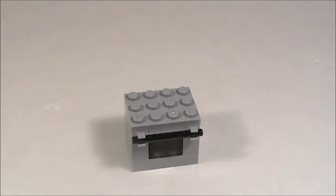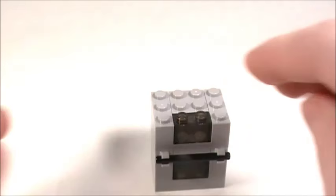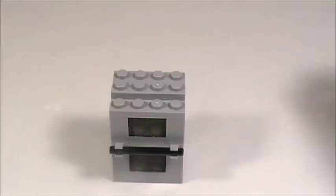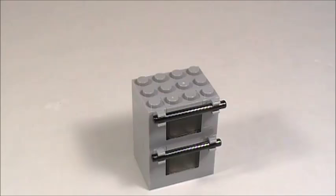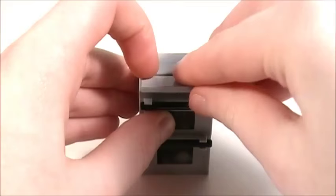Now take one of these four-stud long bars and place that right on there for the handle. Next take a 2x2 brick and place it right here in the back, then take two 1x3 bricks and place one on each side, and then take another 1x2 transparent brick and place it right there. Now take a 2x4 plate, then a 1x4 plate in the back, then another 2x4 plate. Add a 1x2 plate down the middle, two plates with vertical clips on each side, another four-stud bar for the handle, and then two 2x3 plates on top. Finally take three 1x4 smooth tiles to smooth off the top.